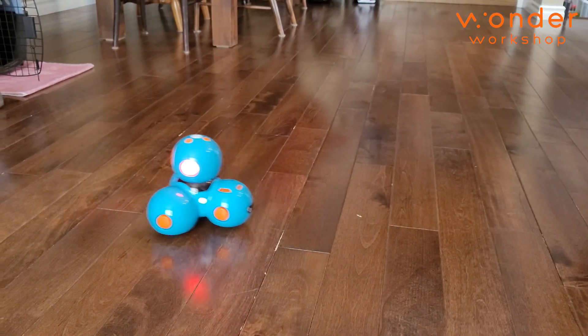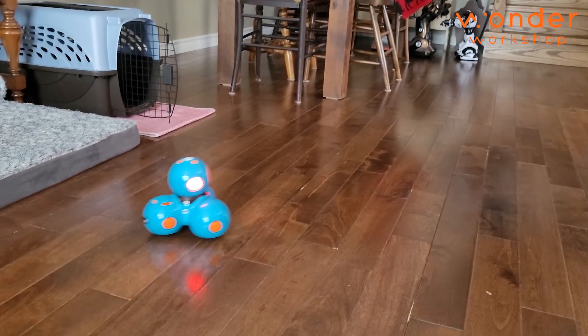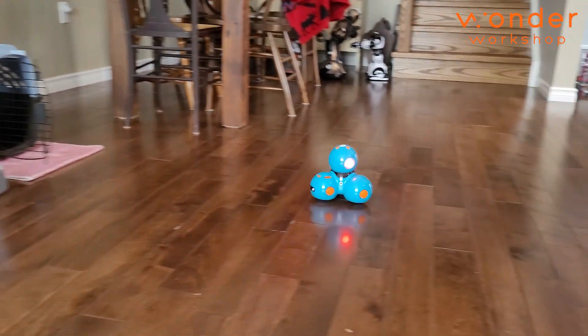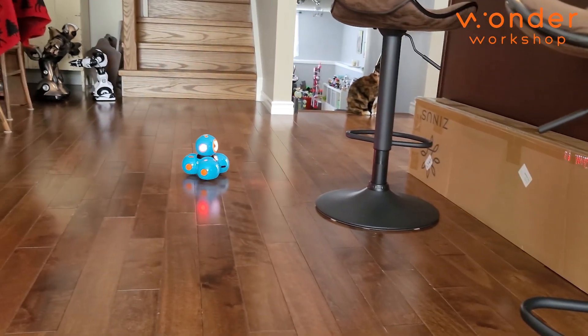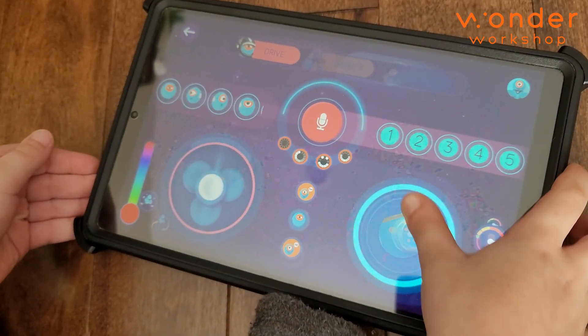Whoa! Oh my goodness — I'm going to get rid of this. Is it hard to control? No. This thing right here would usually be turning, but this is the head. And the other one is just controlling them to drive? Yeah.